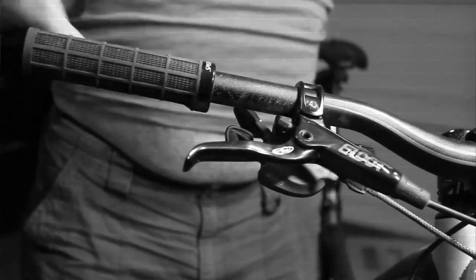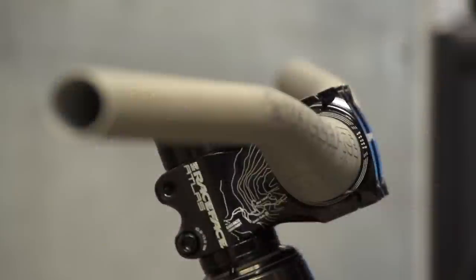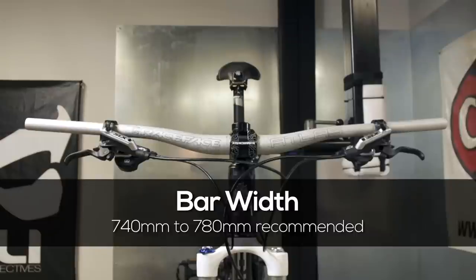If you're a DH rider, slide them out to the ends. If you ride enduro, they go in the middle. Handlebar widths between 740 and 780 millimeters will give you enough leverage to keep the wheel tracking straight in the rocks.